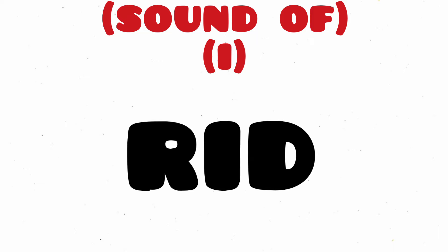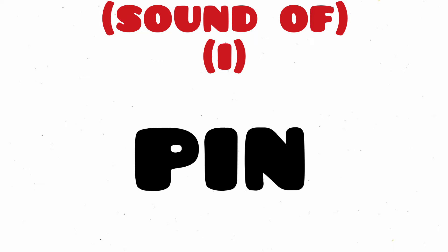Bit, B-I-T, Bit. Rid, R-I-D, Rid. Pin, P-I-N, Pin.